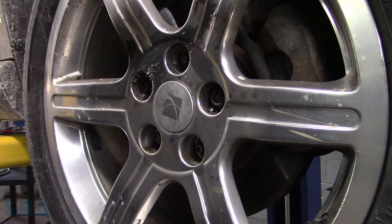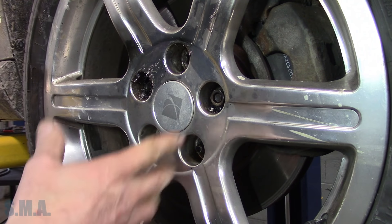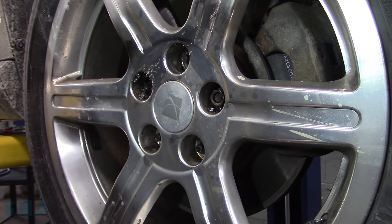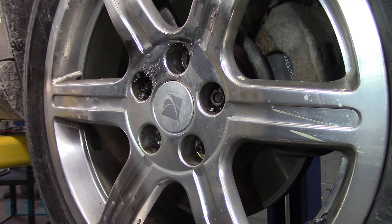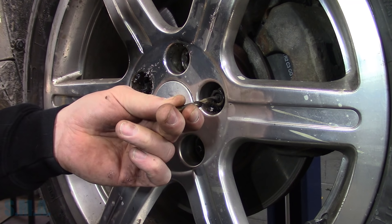If the rims are a huge piece of crap, just take the old cutting torch and blast it out. But these rims are so-so okay, so I'm going to show you a tip. Simply drill the center of the stud.